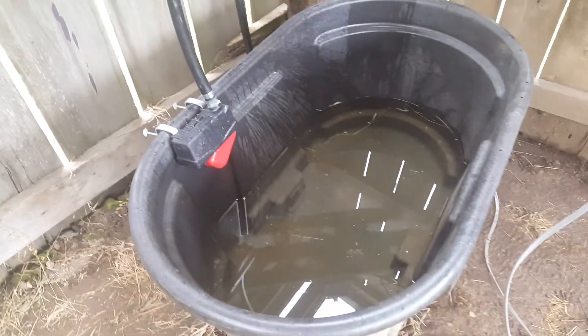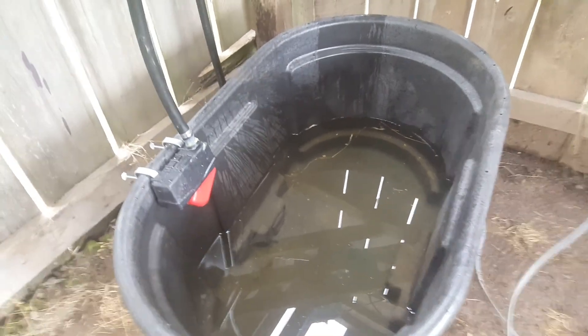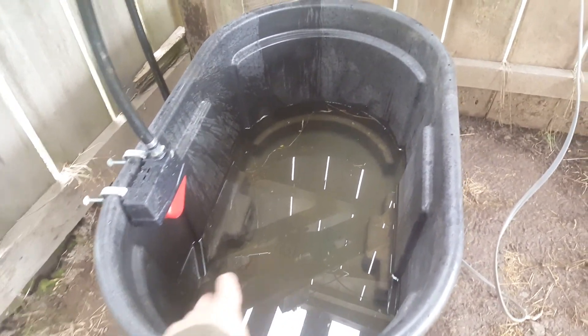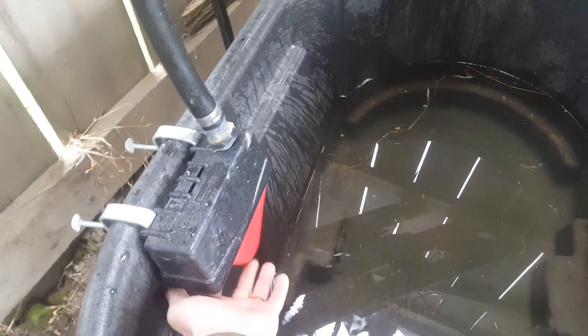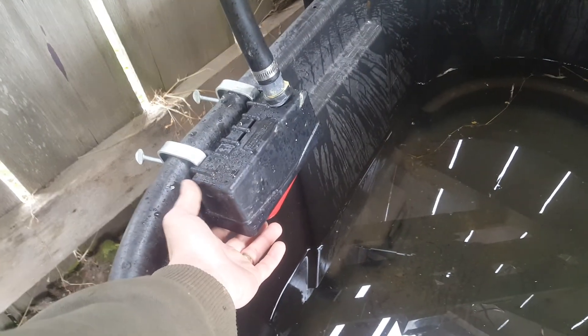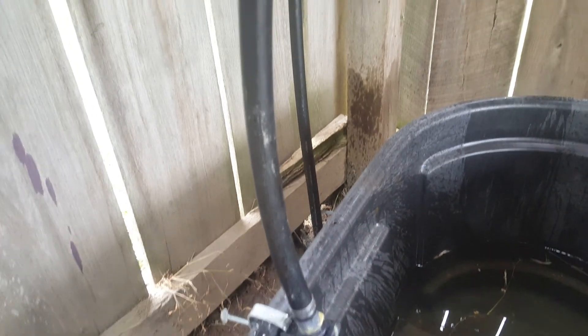The well pump pumps water out into a float valve. The pump will fill up the water trough — on this float valve, the float will come up, just like in a toilet, and close off the valve. Pressure will then build up inside the water pipe, determined by the pressure switch.